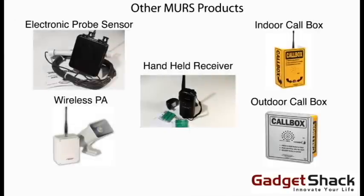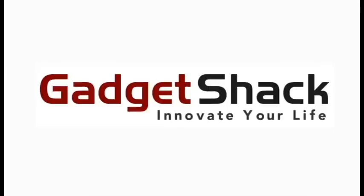All of our MURS products work with a variety of sensors and receivers, including with an internal intercom system, wireless PA, and outdoor call boxes. Please visit our site for more information. And that's the basic setup of our MURS 4 mile range driveway alarm. Thanks for watching GadgetShack.com.